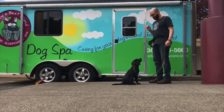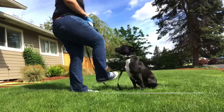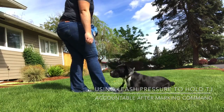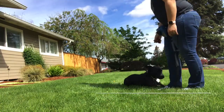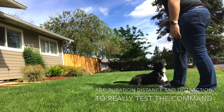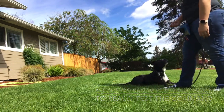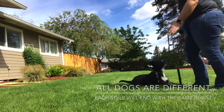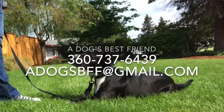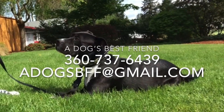As long as you're consistent with your behavior, your dog will become consistent with their behavior.